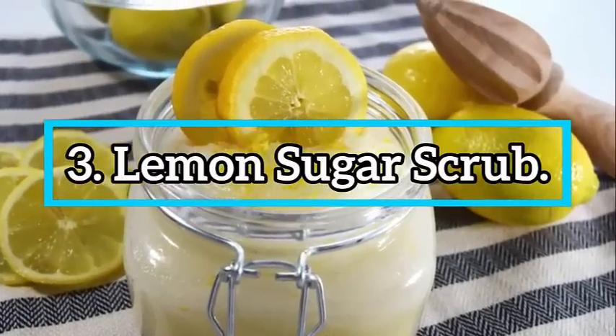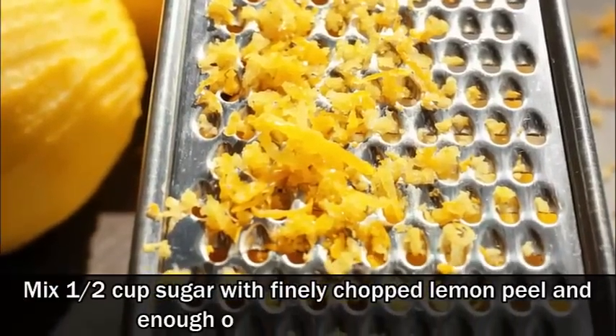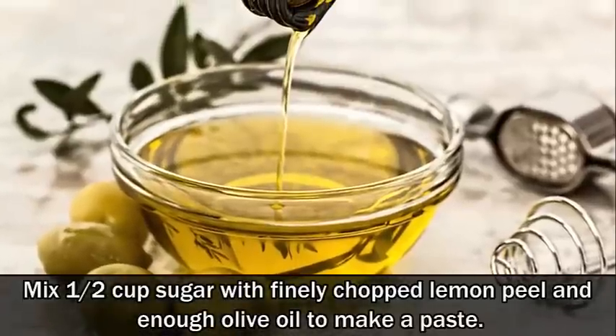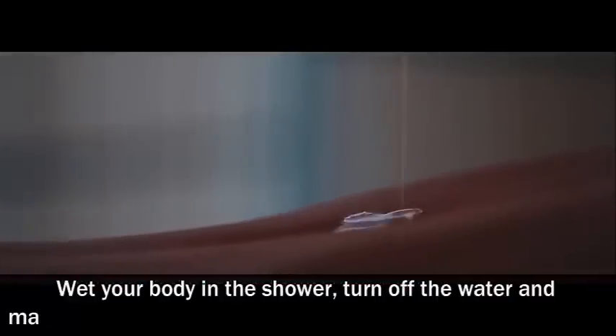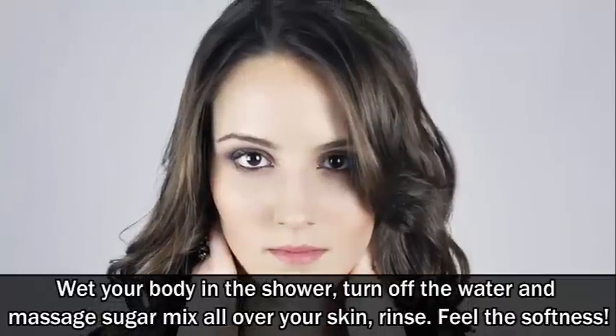Number 3: Lemon sugar scrub. Mix half a cup of sugar with finely chopped lemon peel and enough olive oil to make a paste. Wet your body in the shower, turn off the water and massage the sugar mix all over your skin, then rinse. Feel the softness.